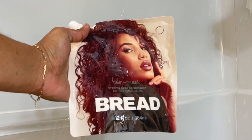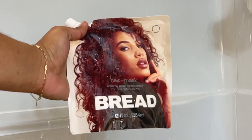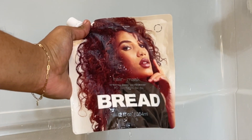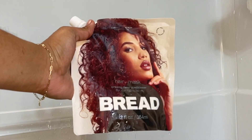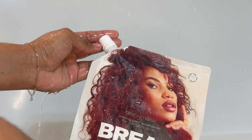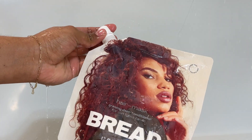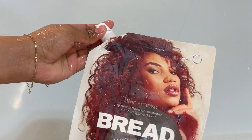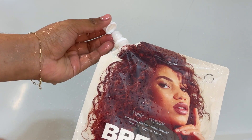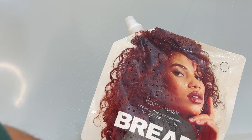To start off my routine, I'm using the Bread hair mask as a pre-poo treatment. I usually use this mask as a conditioner during my regular wash days, but since today I'm trying to get the most benefits out of this product, I'm going to be using it as a pre-mask before shampooing. This is currently one of my favorite hair masks — I love the way it smells and my hair honestly feels very hydrated every time I use it.